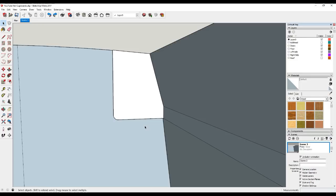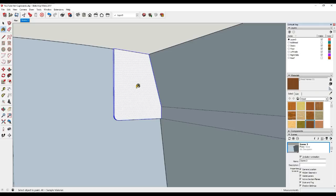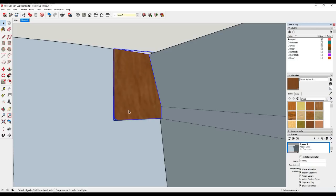Before we make this a component we just want to give it some texture, so triple click to make sure it's all selected, then grab one of these materials. I'm going to choose this wood veneer and paste that onto the component. Once that's done, just right click, make it a component, give it a name - call it 'end panel'. Make sure there's a tick in the box to replace the selection with the component and then click Create. That's now made a component, so if we look in our component directory on the right hand side we can see the end panel there, and if we wanted another one for the other end we simply drag one out.